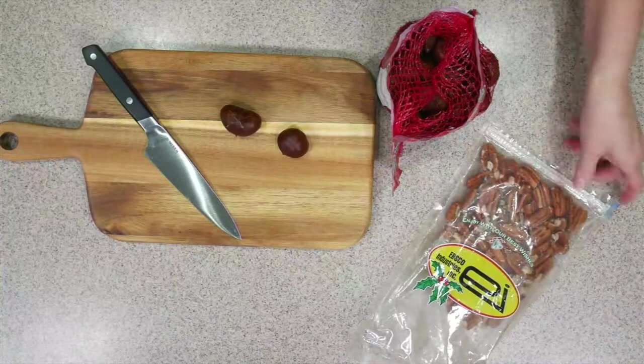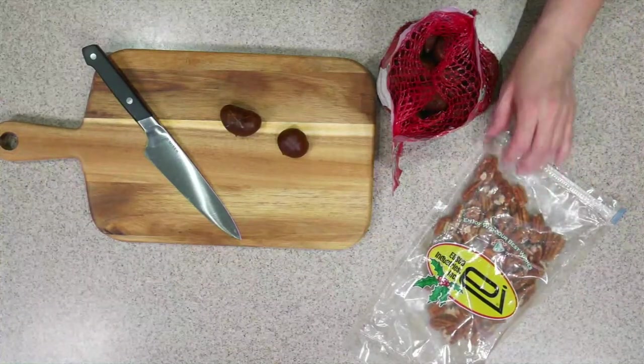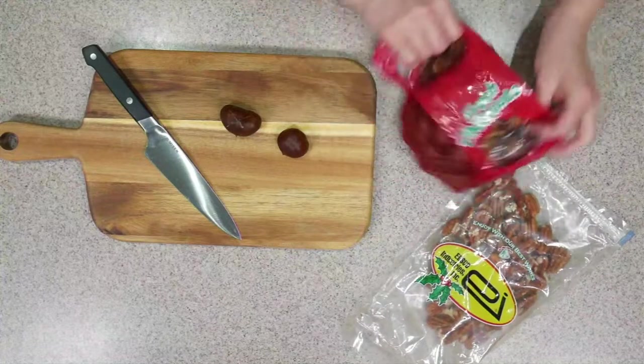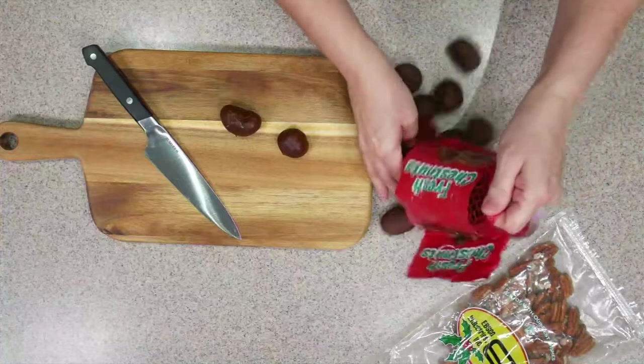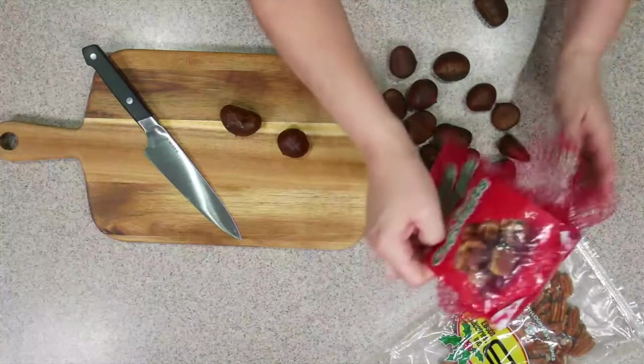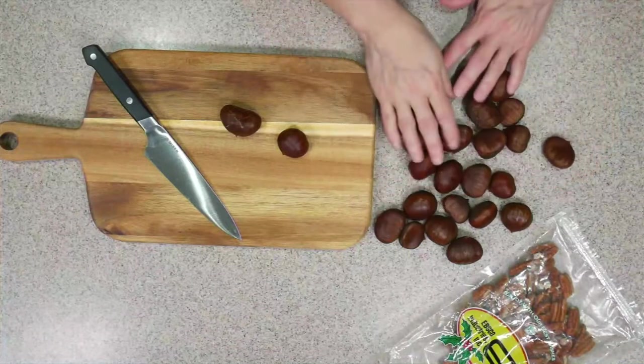These are the pecans I'm always talking about that are from Cheryl's work — she works for EBSCO Industries. And these are the chestnuts that I got. So the first thing we need to do is take all these out and make sure they're all okay — none are moldy or anything like that. These are pretty good.